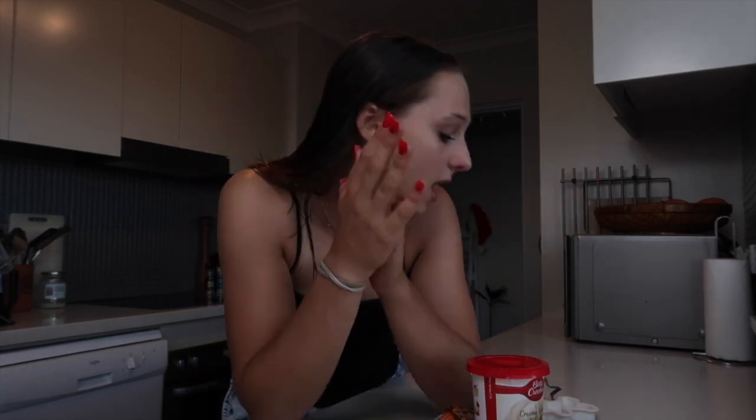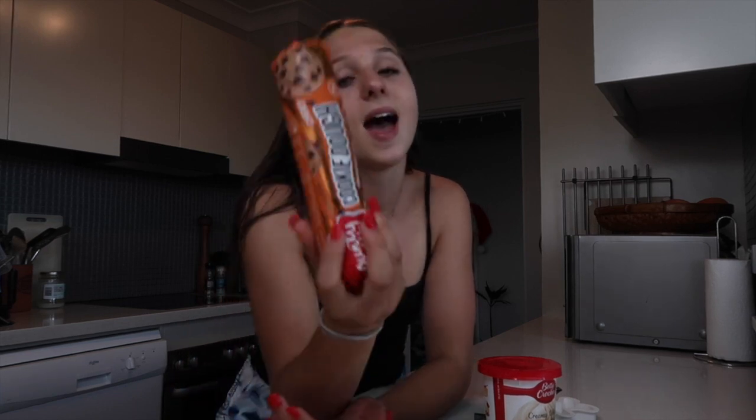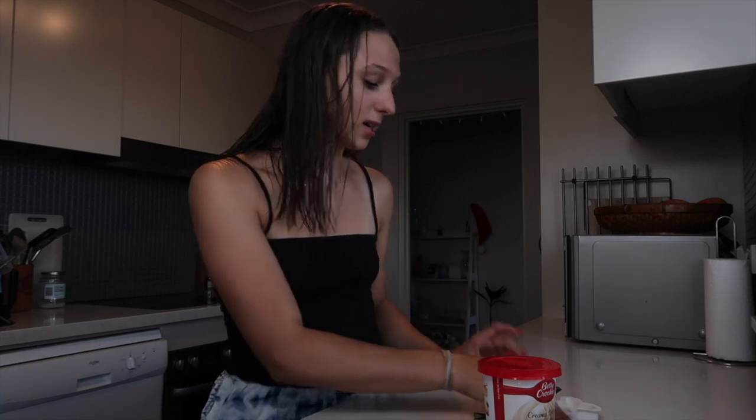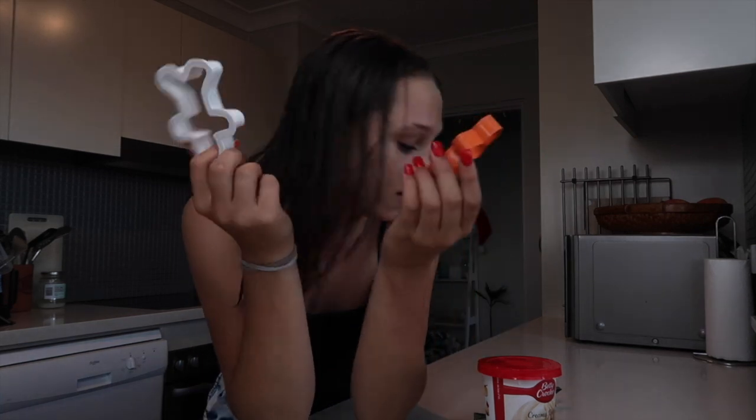I'm using ArtCast's cookie dough with Betty Crocker icing, so these cookies are going to be amazing. I can't be bothered to make gingerbread cookies because that's so much more effort than I'd like to put in. So I have the cookie dough, and to make them Christmas, I'm just going to make them little gingerbread men and some stars. That's my current plan.